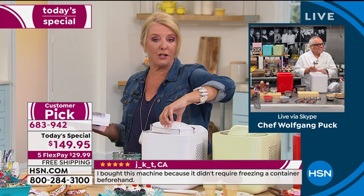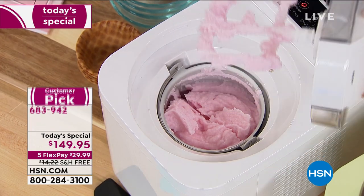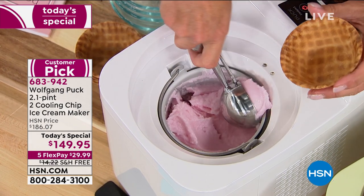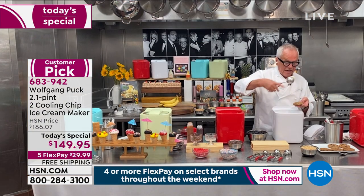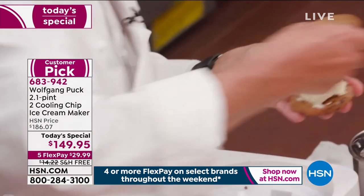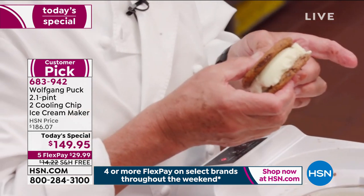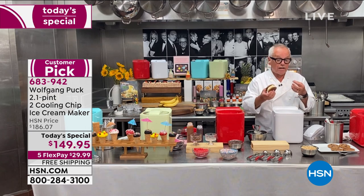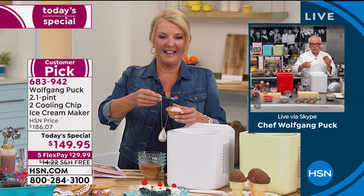I'm sure your boys love this. When my young boys go to Cut in Las Vegas, for dessert they have an ice cream sandwich — a chocolate chip cookie with a little ice cream in the center, squished together. The perfect ice cream sandwich. I'm going to gain a little weight tonight but it's worth it because it's so delicious.